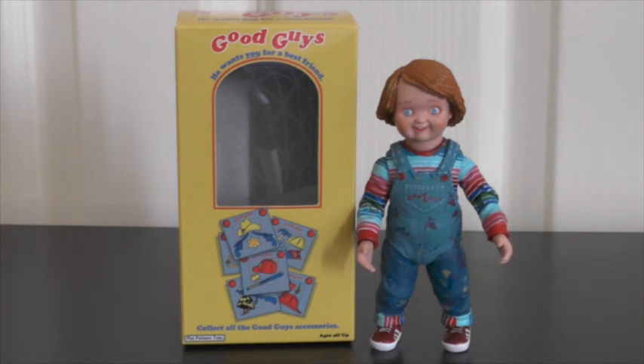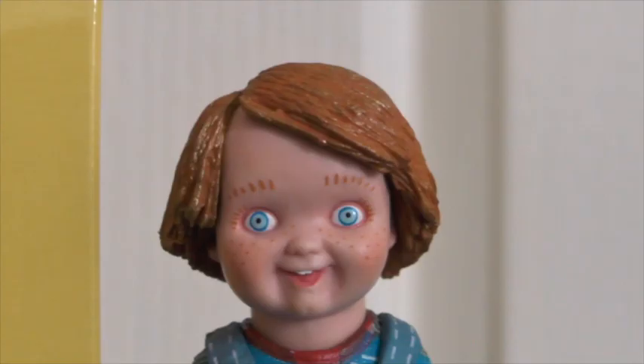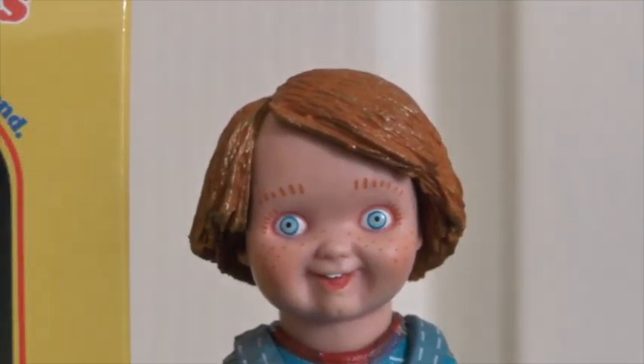I've got to say it looks absolutely awesome. This is probably how I'm going to have him displayed on the shelf. He also fits into the box and he looks pretty good inside the box as well, but I just love the original Good Guy doll look, so this is probably how I'm going to display him on my shelf next to the box.